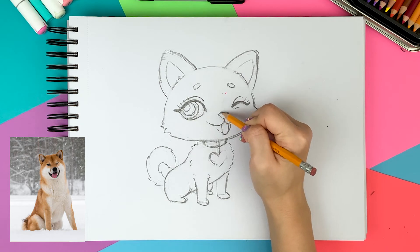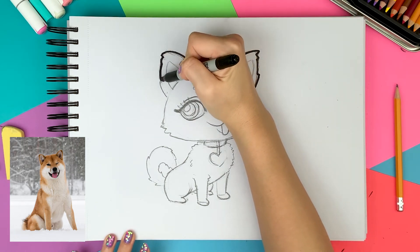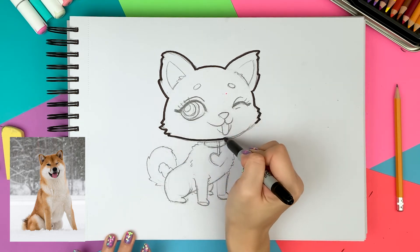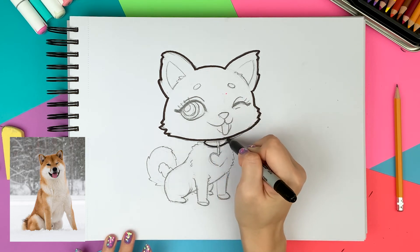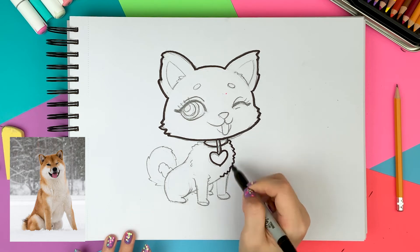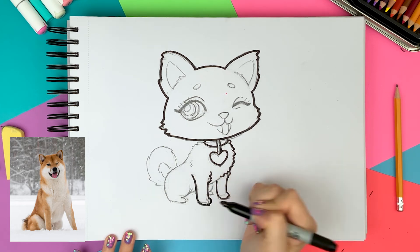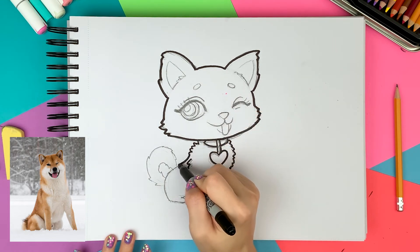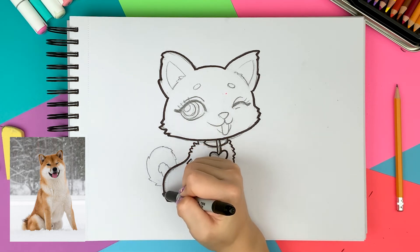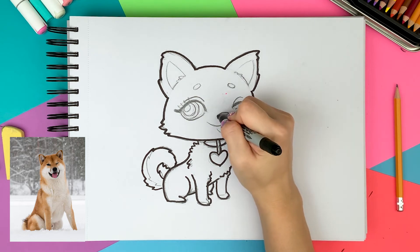The pencil sketches are all done, so let's move on to the permanent marker. I want the tail to be more puffy and fluffy, so I'm making the tail a little bigger now. I'm filling in the nose as I'm drawing the outlines.